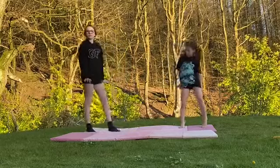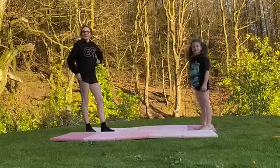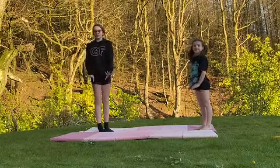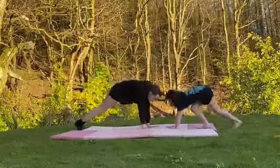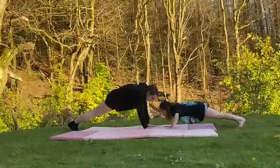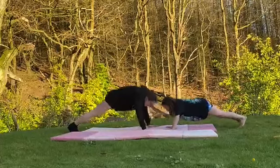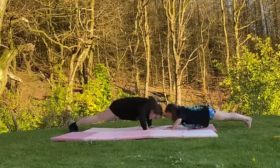Now you're going to do press-up hand clap for 30 — or 20 if it's hard for you, just miss out the press-up. This is what you're going to do. Try not to move anything except your hands.